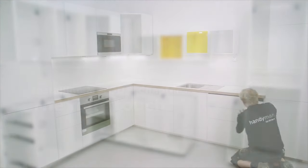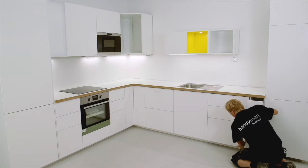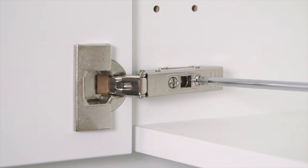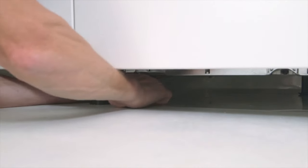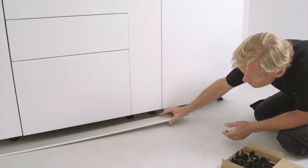The final touch: ensuring alignment throughout the kitchen is important for a great look. We have shown how to align cabinets in chapter 3, adjust hinges for doors and fronts in chapter 4, and the correction of the dishwasher front in chapter 5. The plinth makes the kitchen complete.